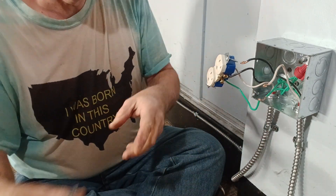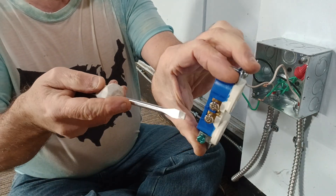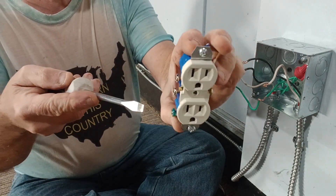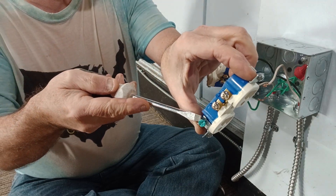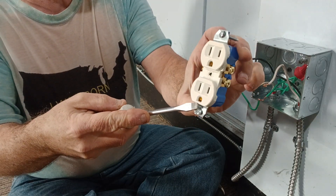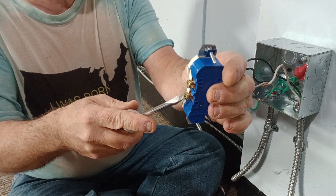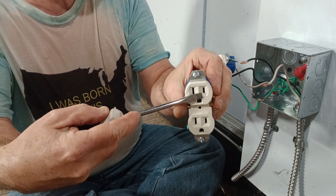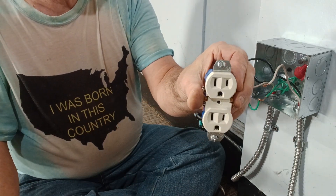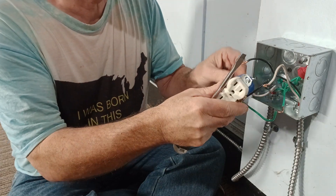Here in this country our outlets are polarized. The white wire goes on the silver screw, which is the U-shaped hole. Your black, red, or blue wire — which is live — goes on the brass screw, which is the narrower hole. Now we can start hooking this one back up.